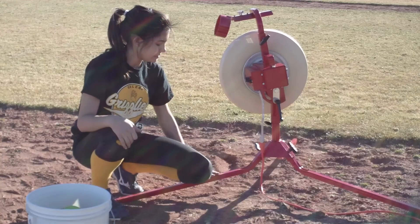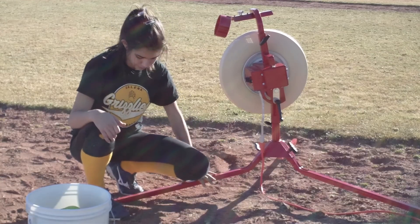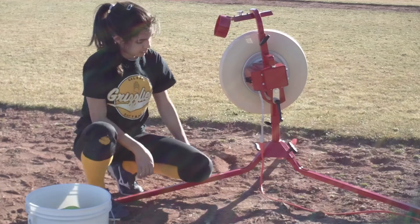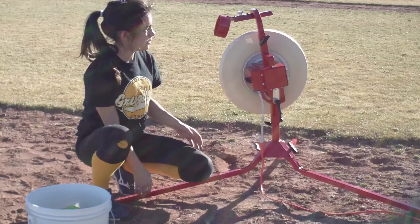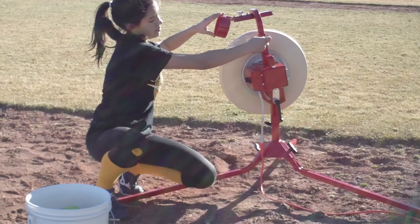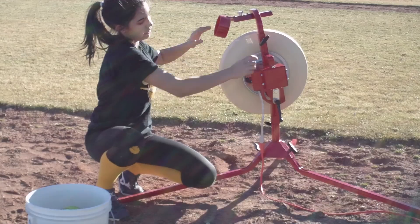Okay, for this pitching machine, it's set to pitch softballs from an underhand motion, so the legs are down low. To adjust up here, you would use this knob to loosen and tighten and move it up and down.